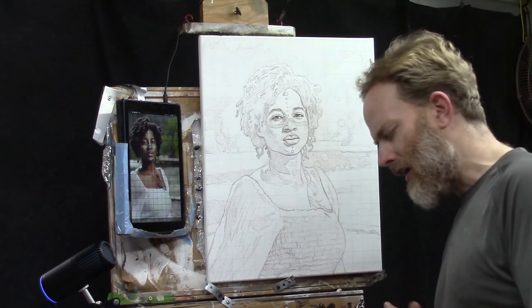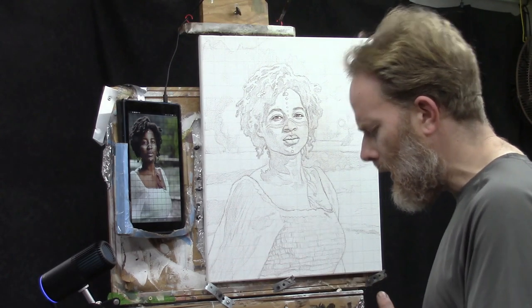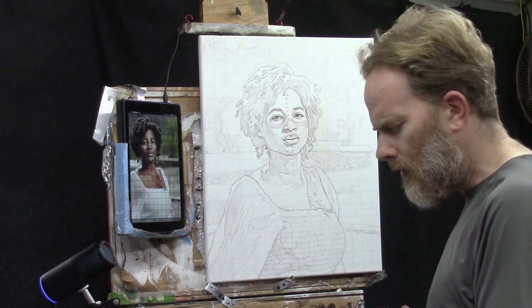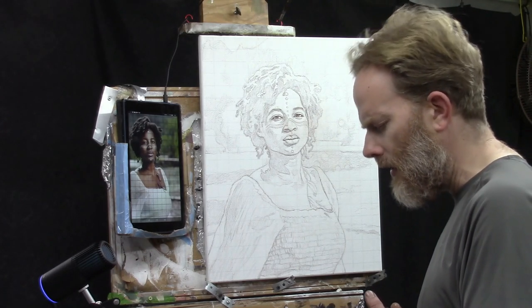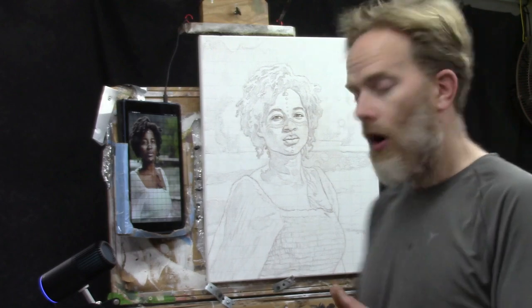Before diving in, I want to start with a word of prayer. Father, I ask a blessing on this class. Guide my hands as I teach, help me communicate clearly, and encourage the students watching — give them confidence in painting and help them know it's possible. Provide everything they need and keep them safe and healthy. Amen.